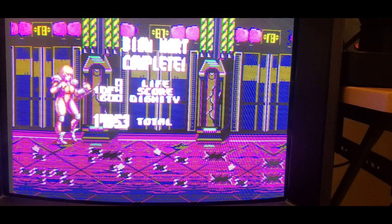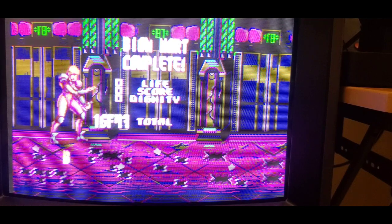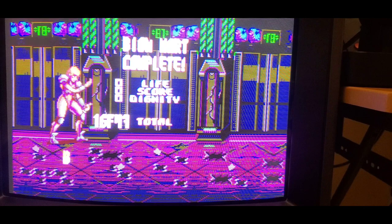Yeah, that's it. Paprium is a real thing that is real, and I have it, and it is not Vaporware — but it is Vaporwave.